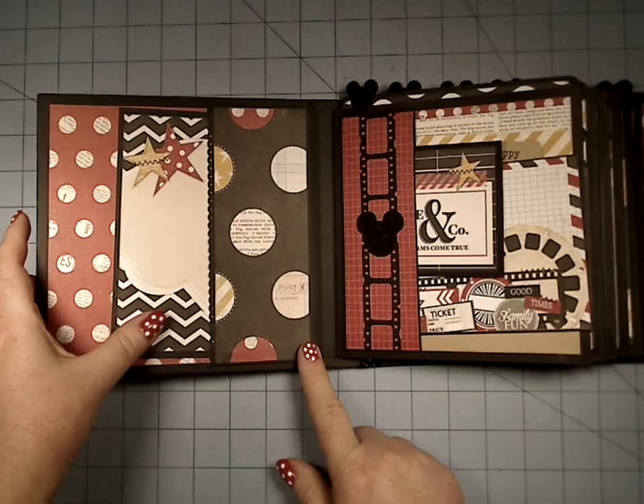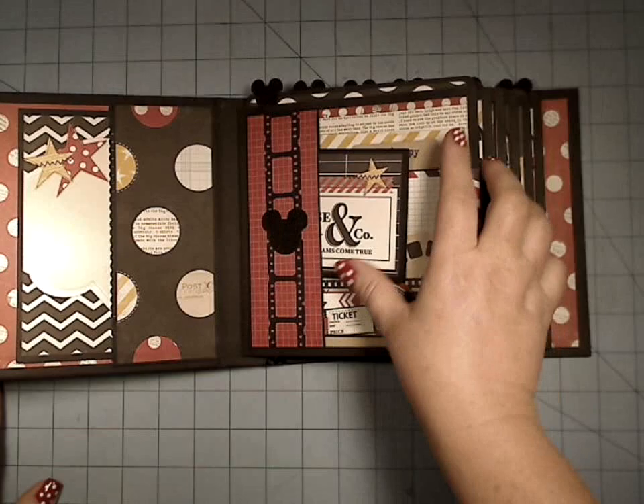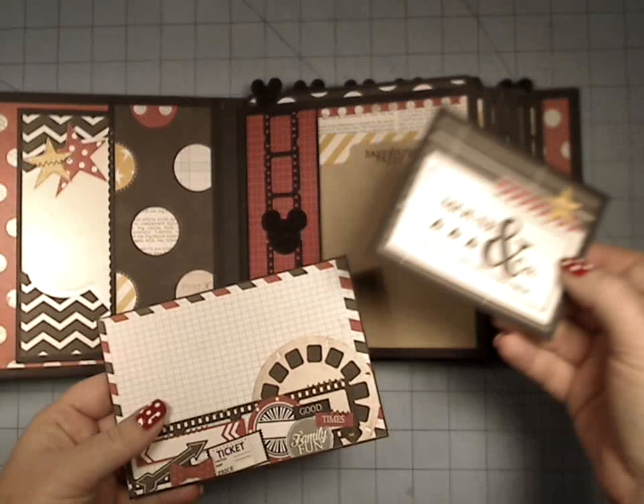In here I've created a pocket, and we have just a tag here. This paper has — because Simple Stories does a very project life style with all just tons and tons of cut-aparts.